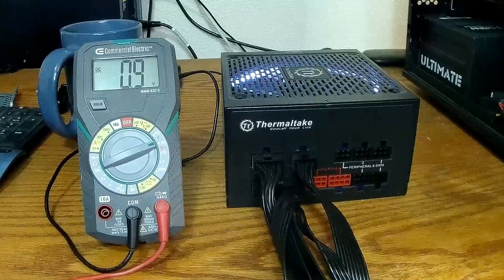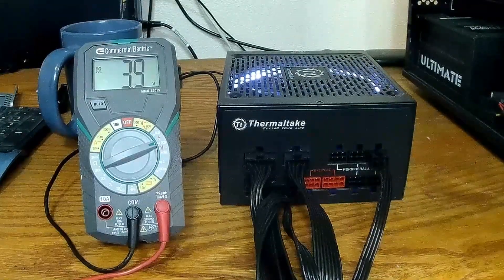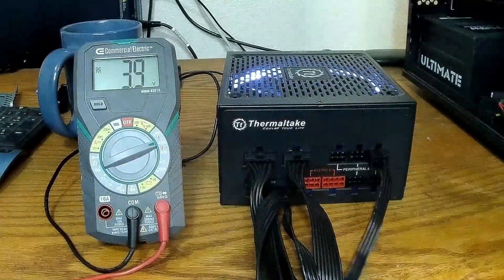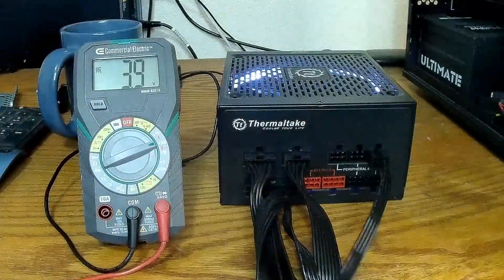We should probably put a load on this to get our numbers closer to what they should be. Last time we determined that this compatible cable was safe — we could use it to run the wires back and identify the voltages.